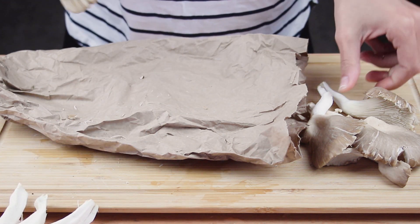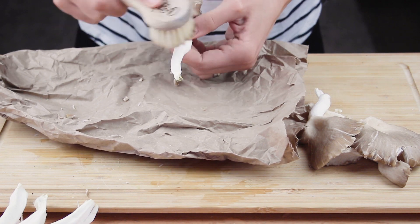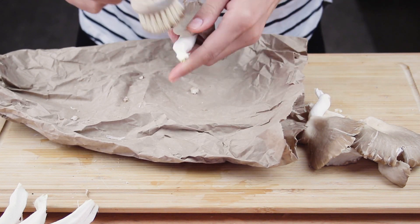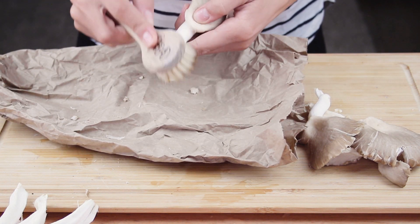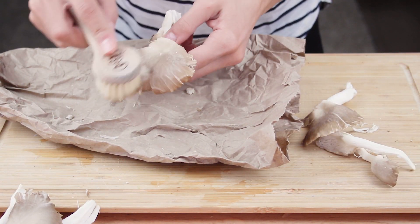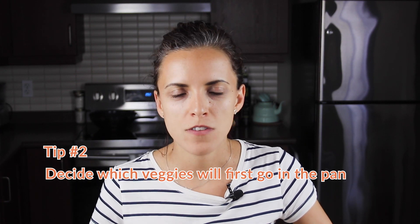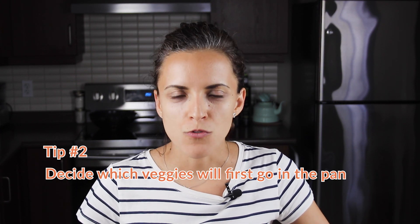Whenever I have to cook with mushrooms, instead of washing them I prefer to clean the skin with a mushroom brush or a wet paper towel. Soaked mushrooms will release too much water into the pan and they will steam instead of searing.